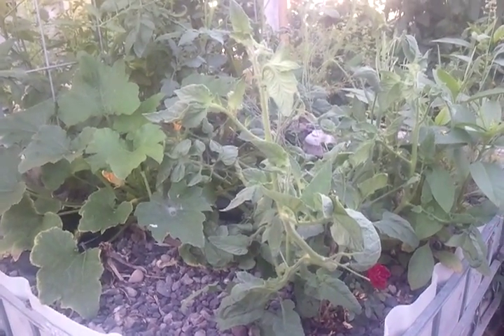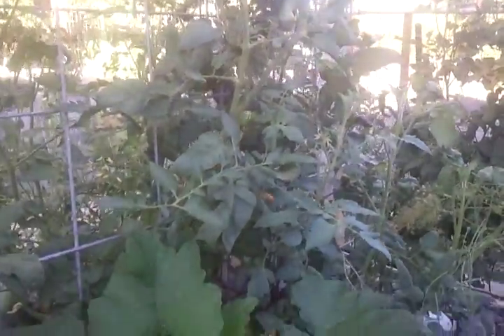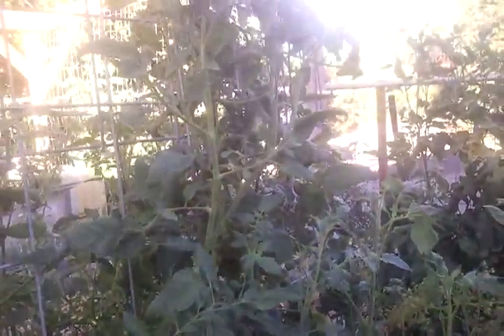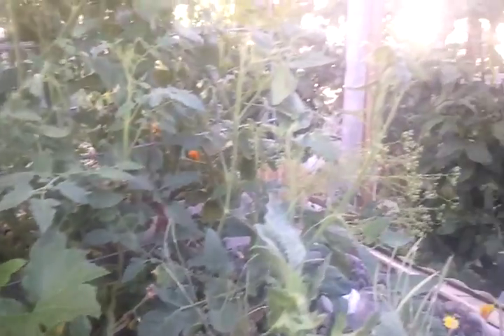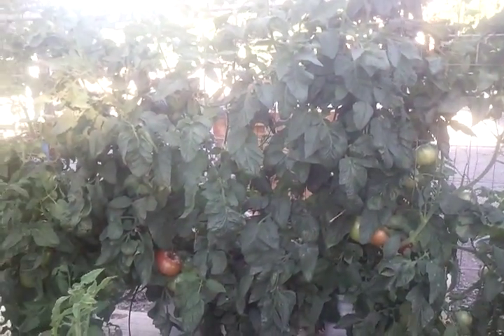I know these things don't really show up well on the camera, but I'm going to try to demonstrate. After adding the magnesium — actually the Epsom salts — these plants have greatly improved. The color is just a world of difference. I would equate them to being as dark and beautiful green as this, which is the hydroponics.